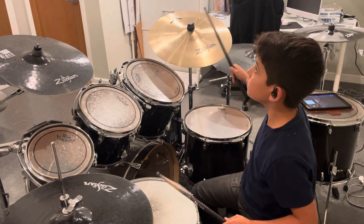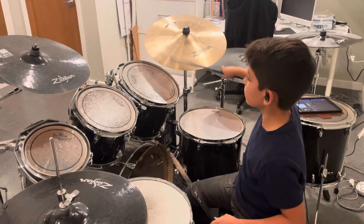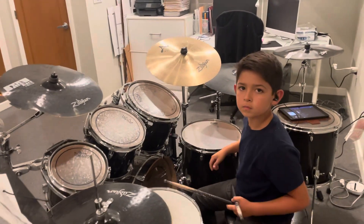Yeah, good recovery. Okay good, that's good. Good job Ben.